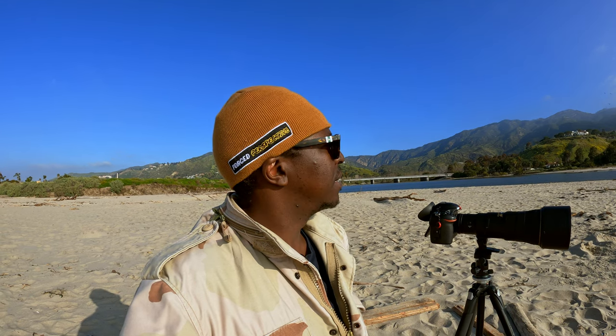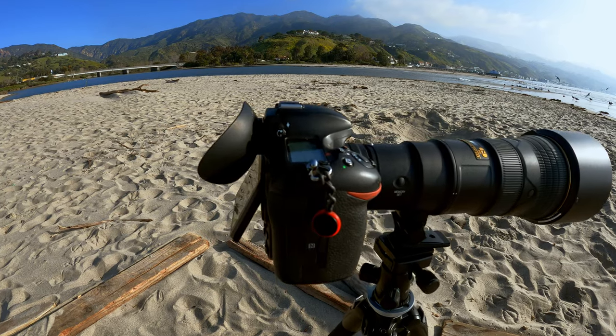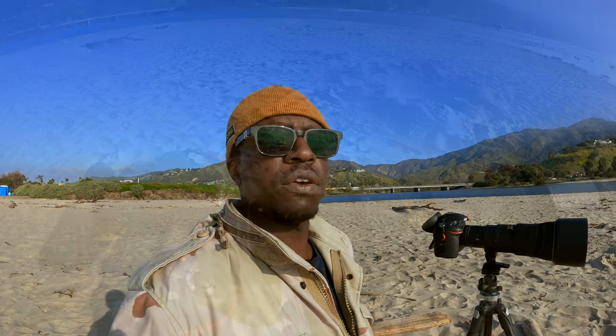Good morning from the Malibu Lagoon. Today I am shooting the Nikon D500 and the nifty 500mm PF lens. It's an f5.6 prime lens, but it does have a 1.4 teleconverter on there, so I have an effective reach of about a thousand and fifty millimeters.